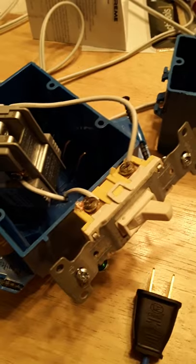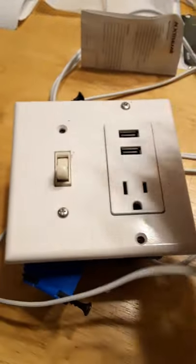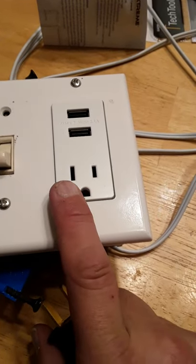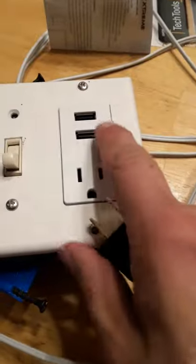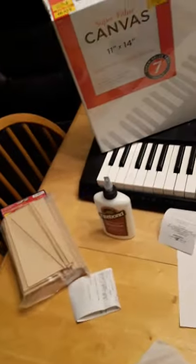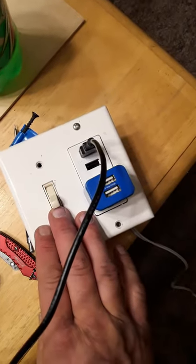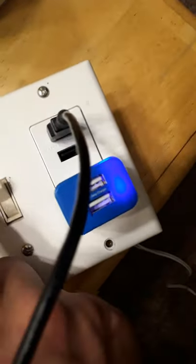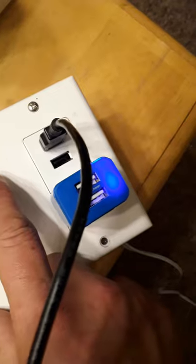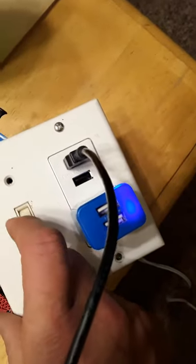Got it wired up. You've got your plug-in, neutral, hot, ground, USB, and a switch on and off. Let's try it out — turn the switch on, you get the light, and the power plug-ins are right.